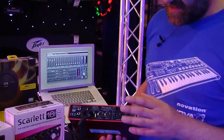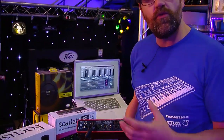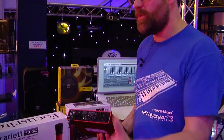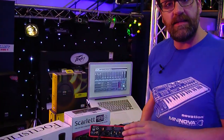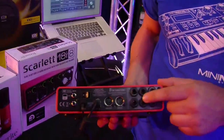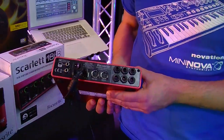If you want to, you can take your DAW software and route a signal out via a different output channel. Maybe you want to use a mixing desk to send your mixes out and actually mix directly on the mixing desk — you can send out individual outputs from your DAW software into whatever it is you want to connect to.